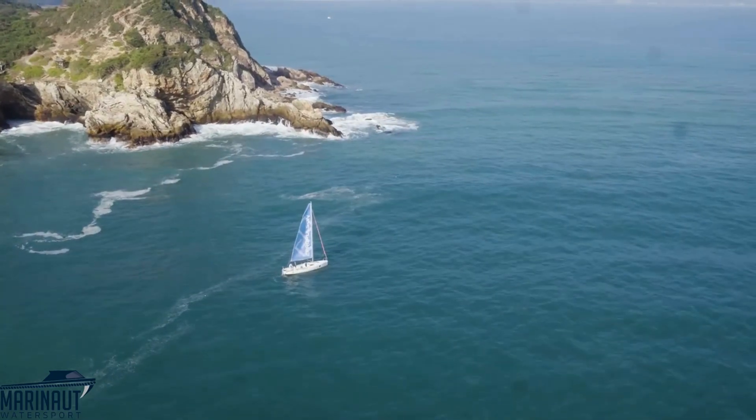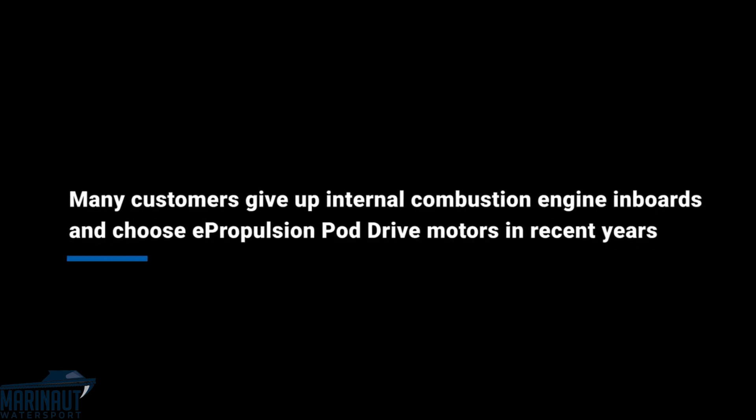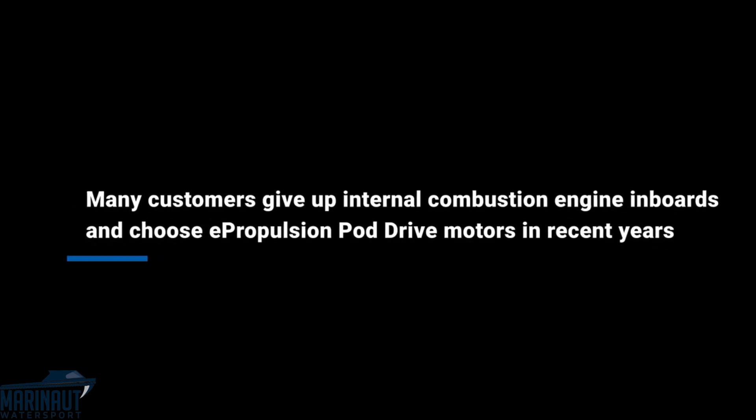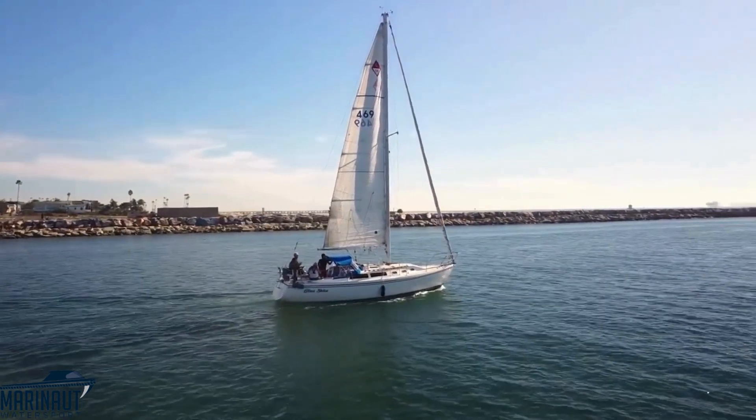You can use them in salt water and be worry-free from corrosion. Many customers have given up internal combustion engine inboards and chose ePropulsion PodDrive motors in recent years. First, they're virtually silent — you will never be bothered by operation noise or vibration. It's the ultimate in boating comfort.